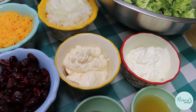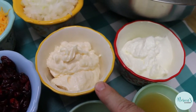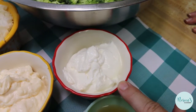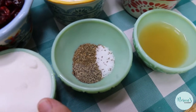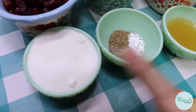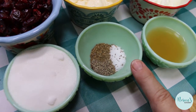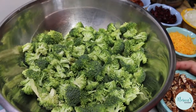Now for the dressing ingredients: a half cup of good quality mayonnaise — I always use Best Foods, Hellmann's, or Duke's — a half cup of good quality sour cream, I always use Daisy brand, two tablespoons of apple cider vinegar, a quarter cup of granulated sugar, and a half teaspoon each of salt, cracked black pepper, and celery seed. And that is all it takes.